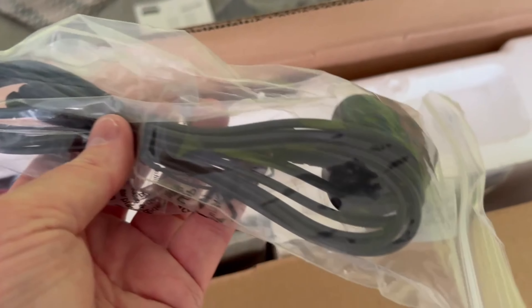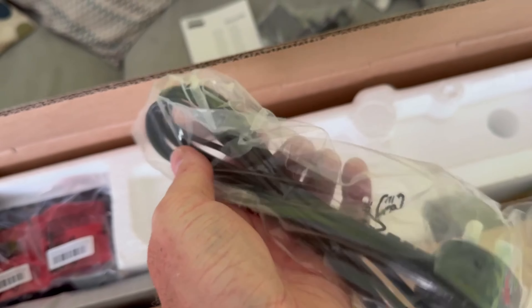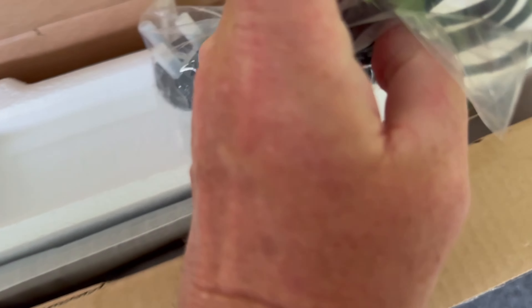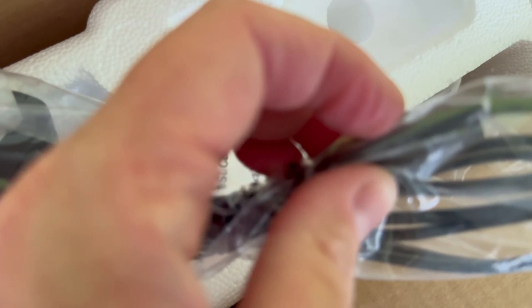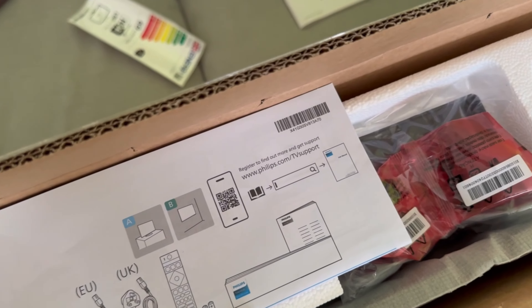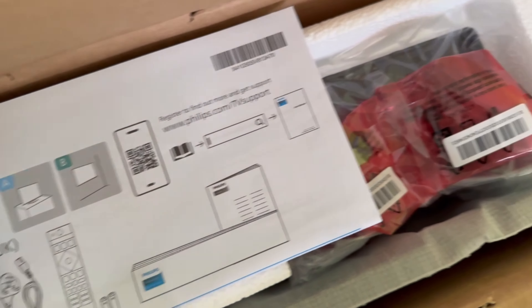The power cable, which in this case is the three-pin plug, but obviously you'd be supplied with the one for your country. Most TVs come standard with a two-pin plug. Energy rating label. And we've got a remote control, which is your Ambilight remote control.